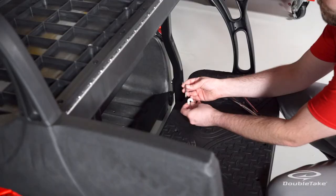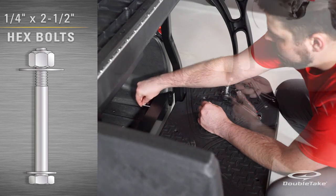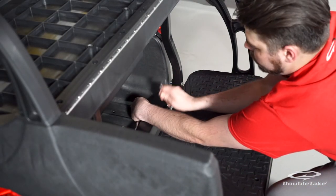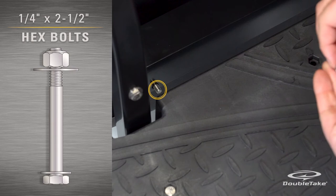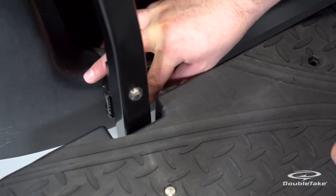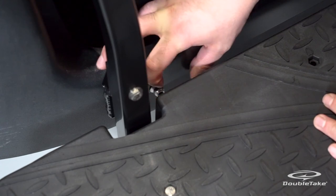Secure the bumper angle to the car bumper with quarter by two and a half inch hex bolts, fender washers, flat washers, and nylock nuts. Load the fender washers onto the bolts first and then insert the bolts through the bumper from inside the back wheel well. Secure with flat washers and nylock nuts and fully tighten.